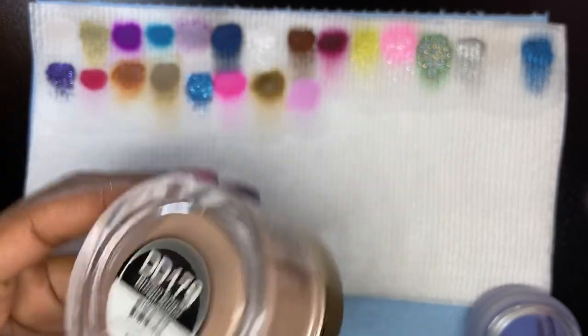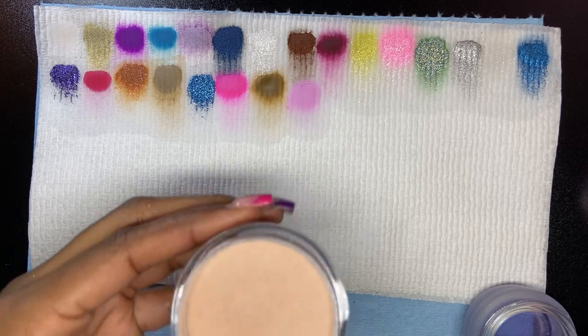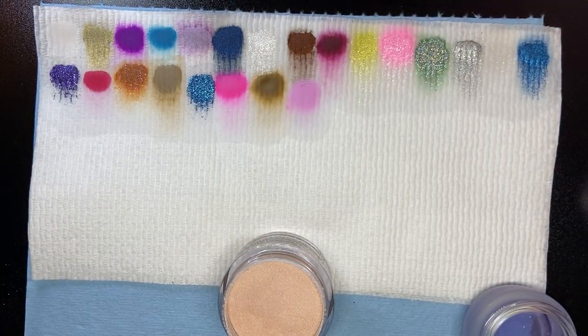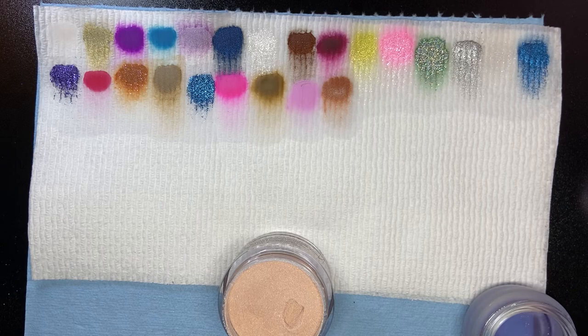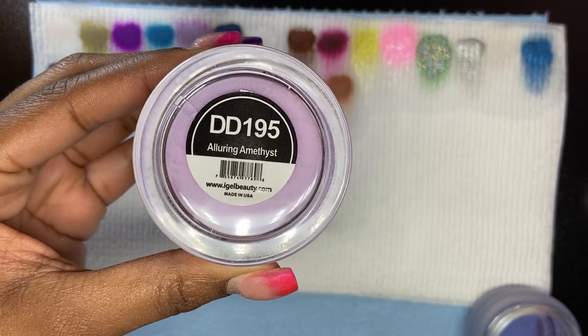Brown Sugar is next. I'm using this blue paper towel — I usually use white so you can see how awesome the powders are. Next is Alluring Amethyst.